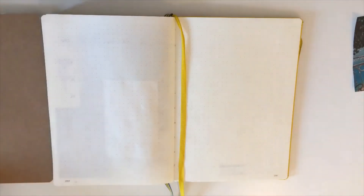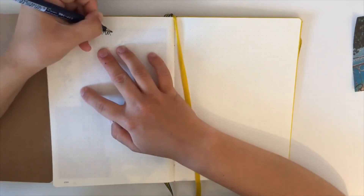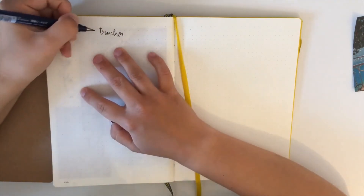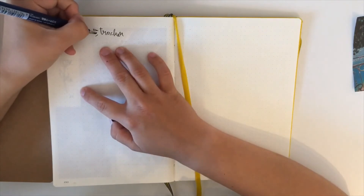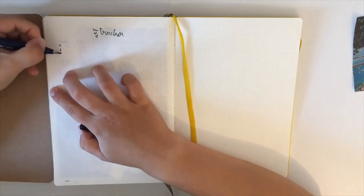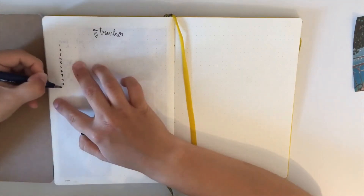Now it's time to head on to making my trackers for August. As I said, I'm running out of pages in my bullet journal, so I decided to make my mood tracker and my habit tracker on just one page. I start by writing 'tracker' and then writing the dates of August.